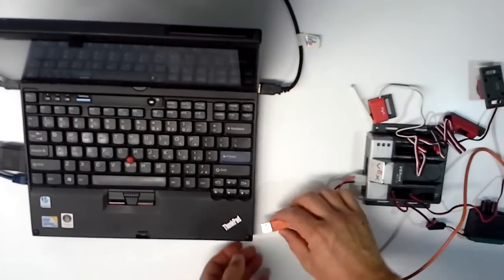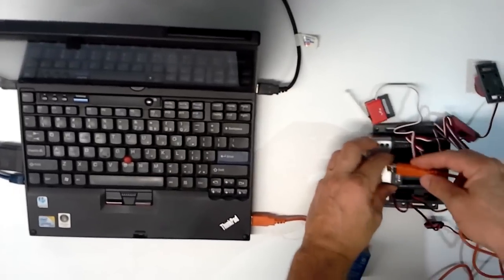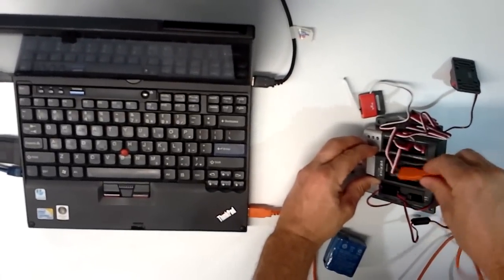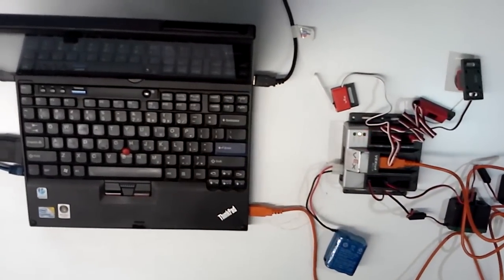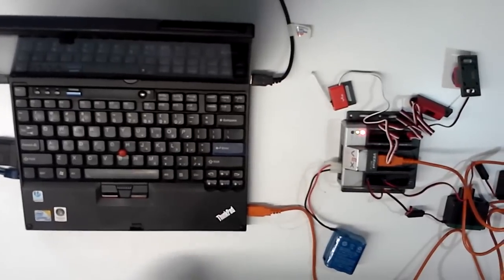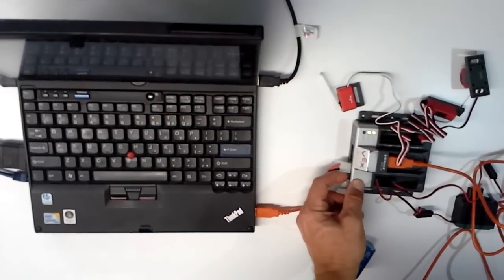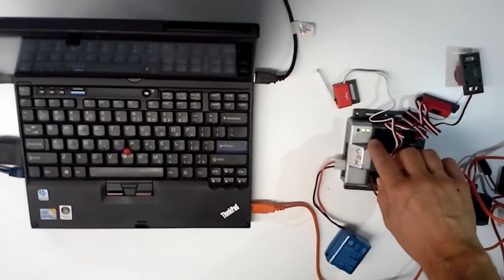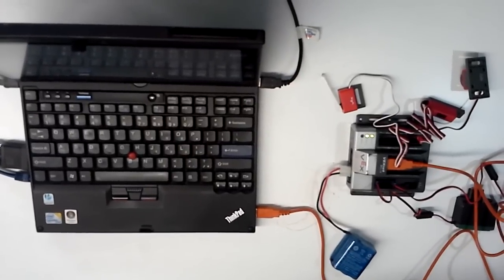Once the battery is in, we're going to go ahead and hook up the USB cable. The USB goes in the back, just like this — push that on in there. Once you put in the USB cable, your computer should recognize it. Then you're finally going to go ahead and turn it on. At that point, you should see two green lights — one might be flashing a little bit, but mainly two green lights.